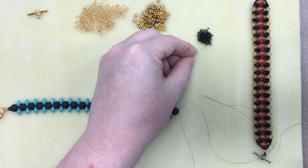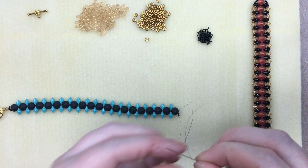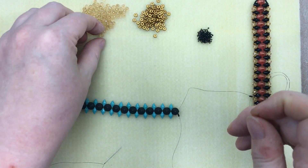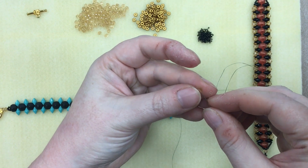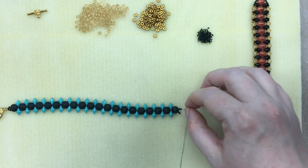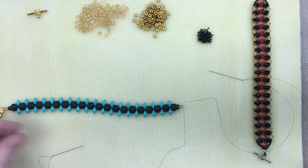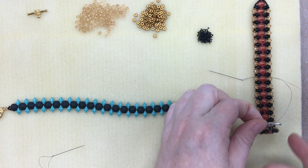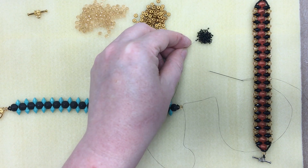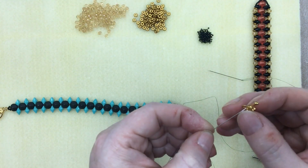I'm going to put three seed beads on the other end with one needle, then grab the other needle and do the same thing to match the two ends up. Then bring both needles through one of the four millimeter crystals. I want this clasp end to be a little more flexible, so I've put a loop of seed beads on the bar end of the toggle — five seed beads. I'll put them on one thread first and then through the toggle.